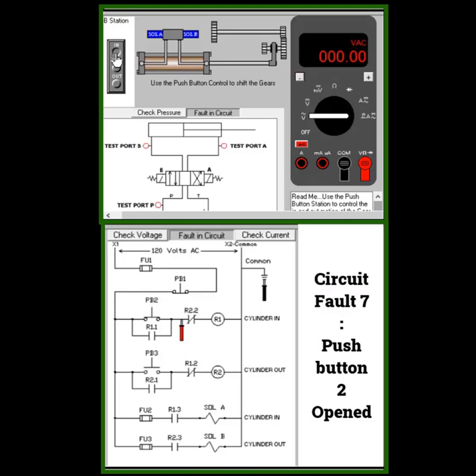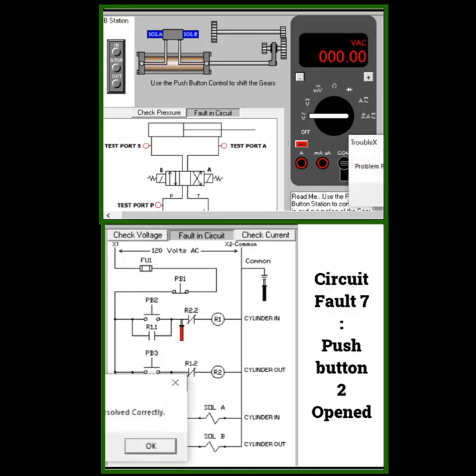Press the in button — no incoming voltage. The main push button is an open circuit, so push button open contact. Yes, correct.